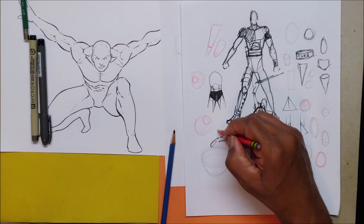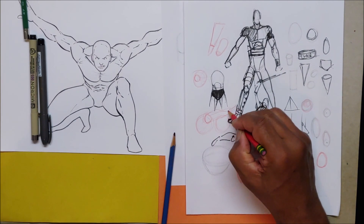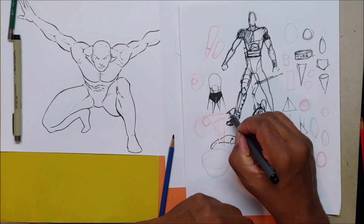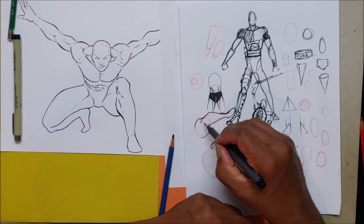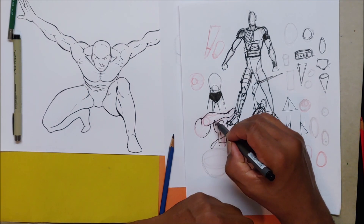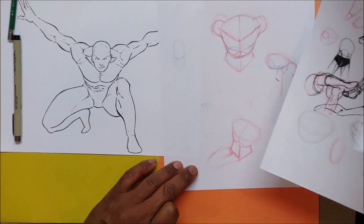That's something else you have to work out, because a lot of times I'll draw people seated. What foot would that be, and then this other foot would be down here. For a leg crossing - I've shown that in some other videos. I don't want to get too far off the subject.